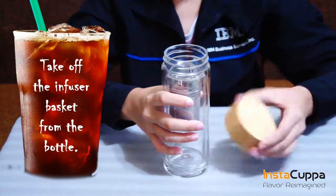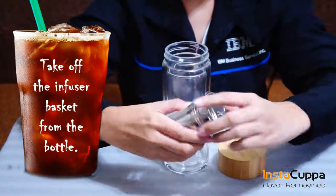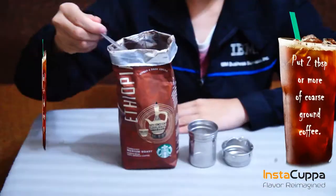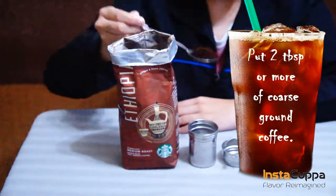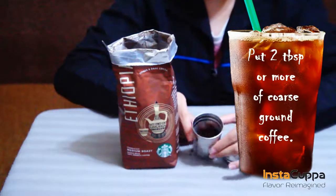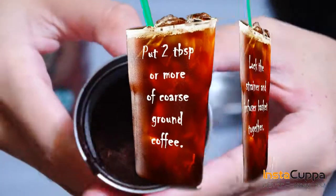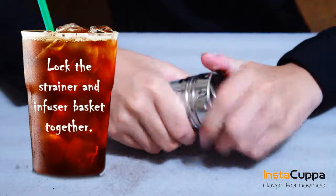Take off the infuser basket from the bottle. Put 2 tablespoons or more of coarse ground coffee in the infuser, depending on your taste preference. Lock the short strainer and the infuser basket together.